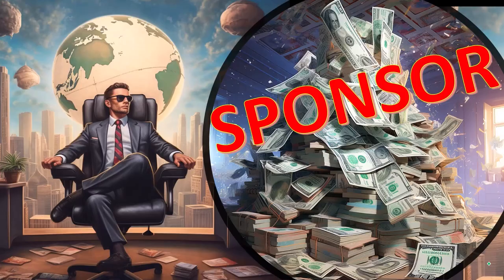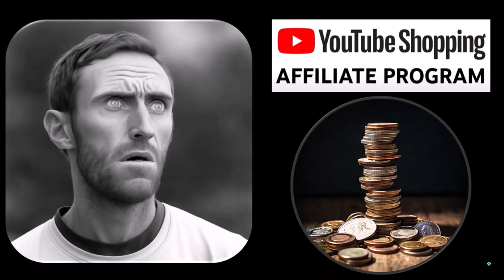First, a word from our sponsor. Well, actually these are just items that we picked from the YouTube shopping affiliate program, but that's actually good for you because these aren't things that were just given to us from some large corporation which we don't even use in exchange for us selling them to you. These are things that we actually researched, purchased, and use ourselves.